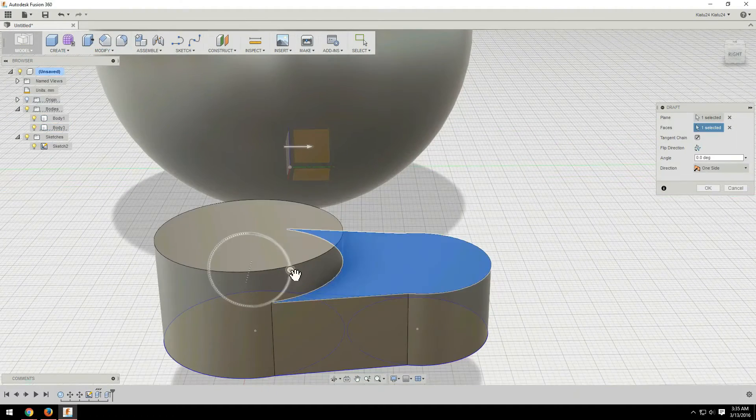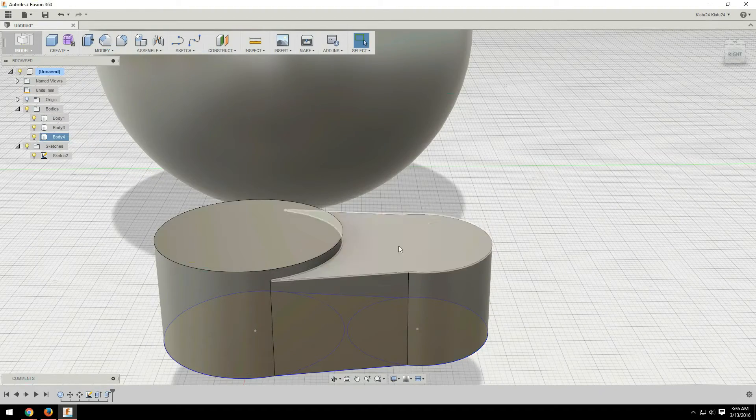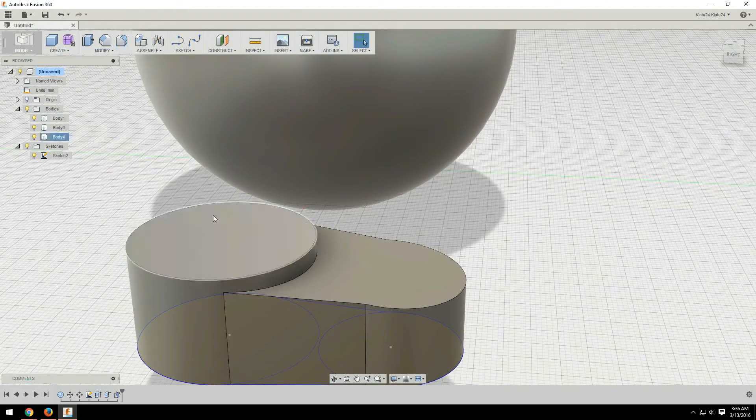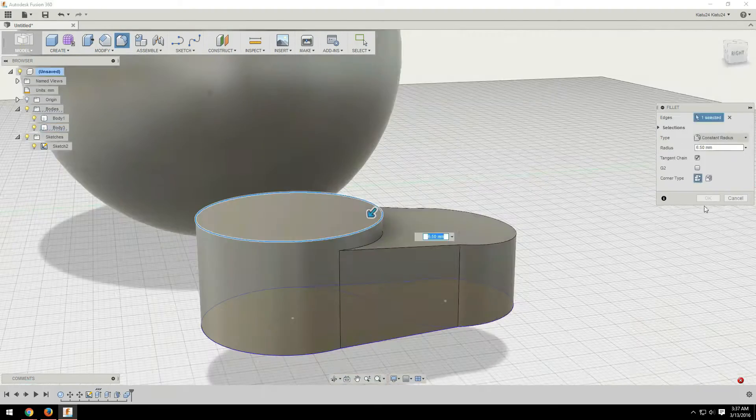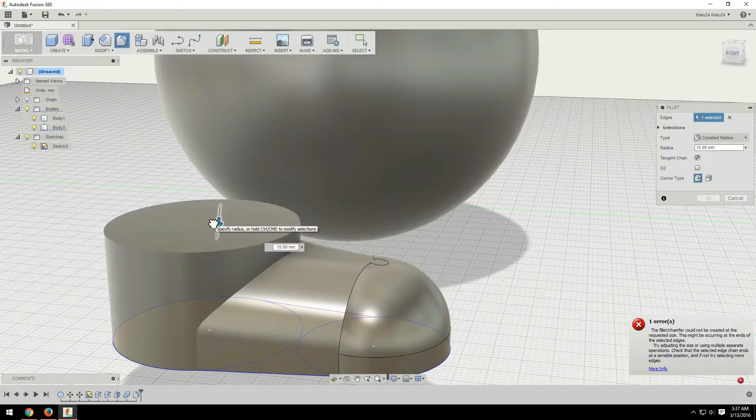And for the crank in the back, I basically used a sketch and created it in the same way I created the shoes — with two spheres, connecting them and then rounding them out with fillet. So that worked out pretty well.